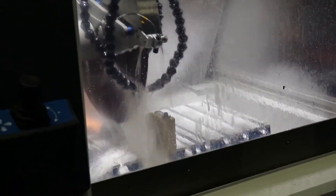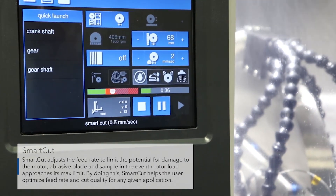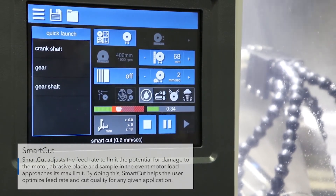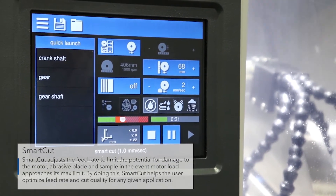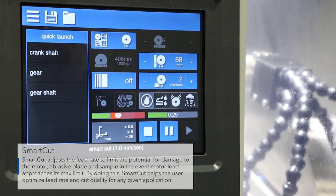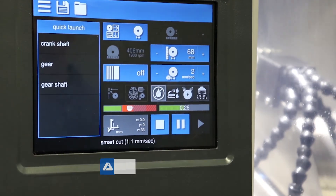The sample is being cut — you can see Smart Cut is activated, reducing the feed rate at the initial stages of the cut and allowing the feed rate to accelerate as the cut proceeds. This allows you to get the fastest cut time while still ensuring burn-free cutting, and takes the guesswork out of setting the feed rate for parts of varying geometry or parts of unknown hardness.